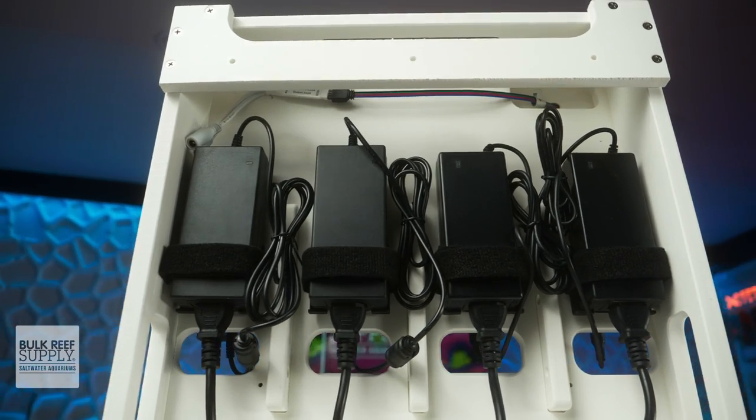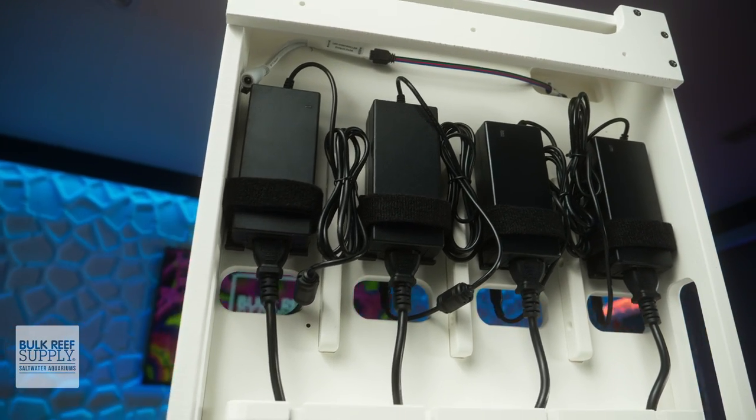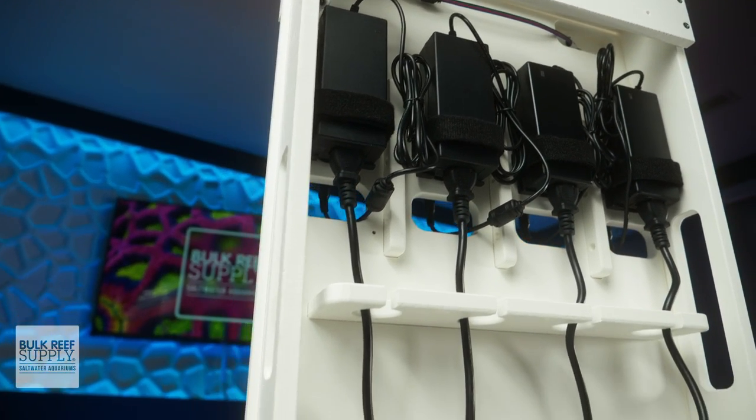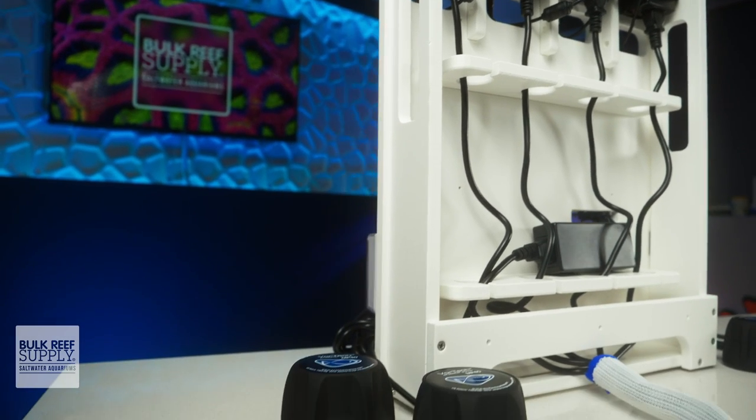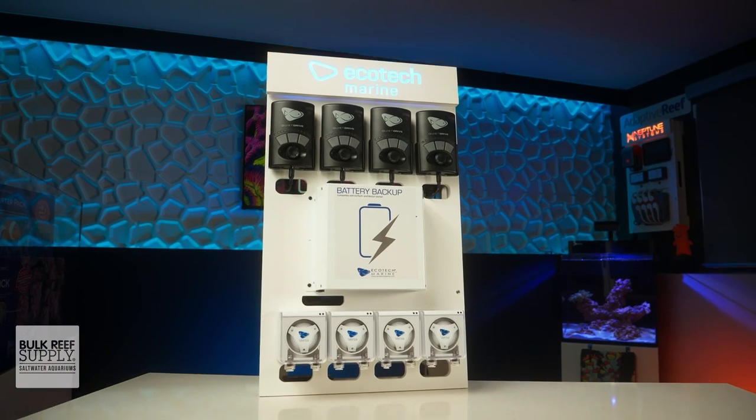I'm pretty sure you've probably noticed the super slick controller board that I have my four pack of Versa pumps mounted to. If you'd like to keep your Versas looking super tidy, you can check out a full walkthrough on that board by clicking right here.